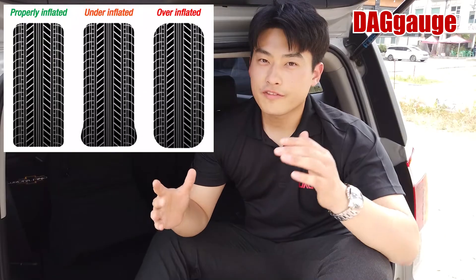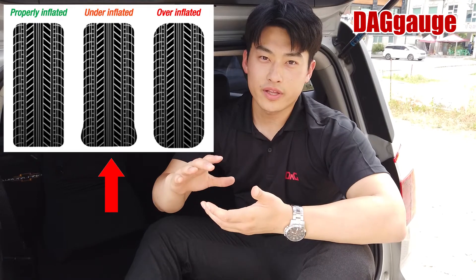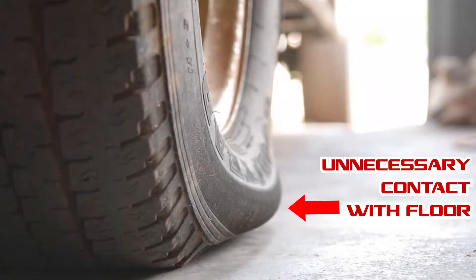However, considering the air range, there is no problem with tire management because it is just 1 to 2 PSI difference. Why is tire pressure so important to drivers? Firstly, it affects tire wear. If there is too little air, the contact area with the floor will be unnecessarily wide, causing wear on the tire.